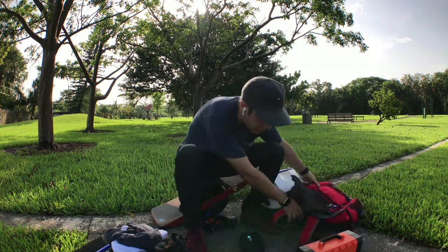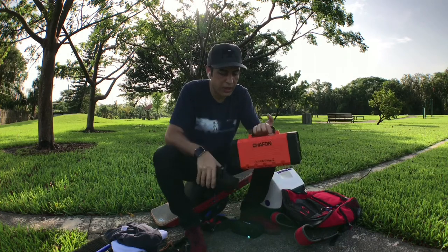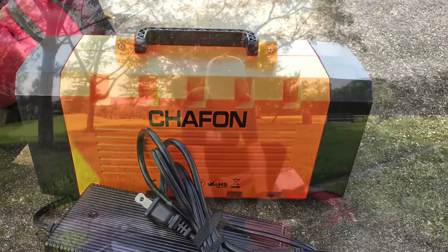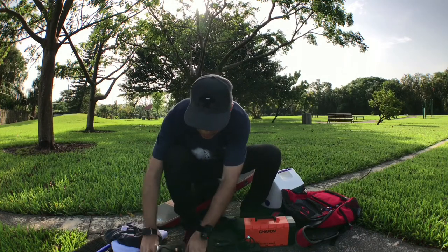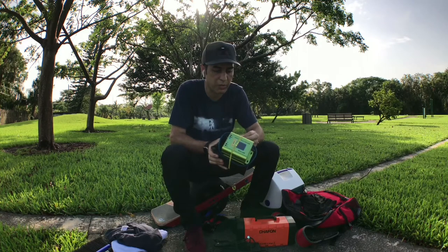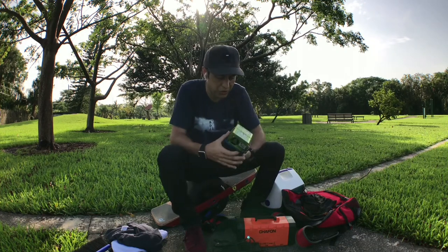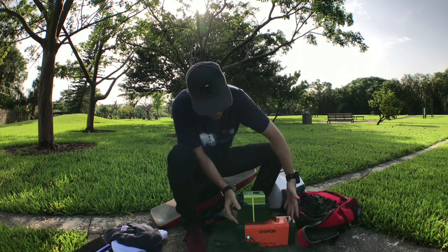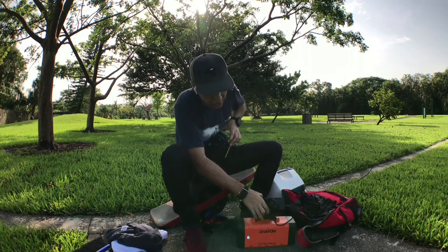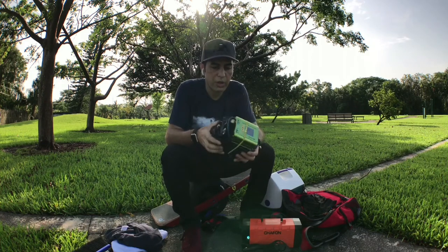Let's stay on the subject of power — I want you to see the difference in size. If you want to charge on the go, you need your original OneWheel charger — a little over a pound — and the Chafon at seven pounds. The other option is the Carve Power setup. Look at the size difference — it's a pretty big size difference because you need all of this to charge with a Chafon, while this is everything you need to charge with the Carve Power setup.